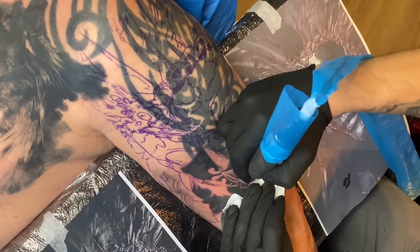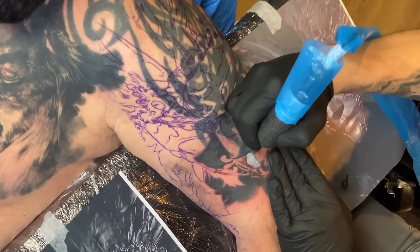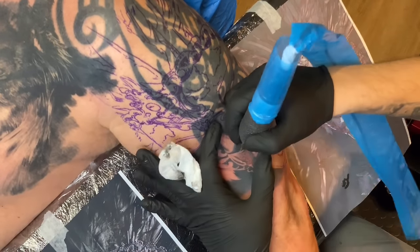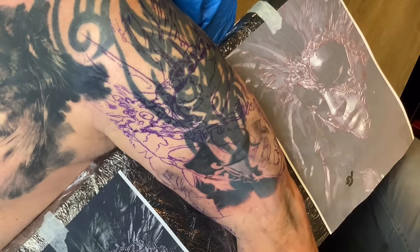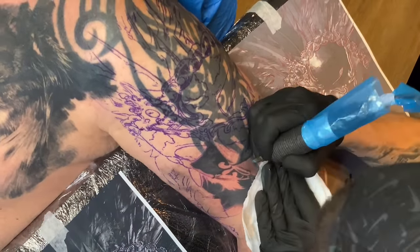As you can see I start from the part which is not too much into the old tattoo. This is simply because like this I will see clearly what I am doing and I can give the right direction to the whole tattoo. It is very important to start the project correctly, and much easier once you have the correct tones and values from the very beginning.